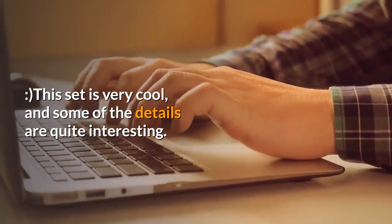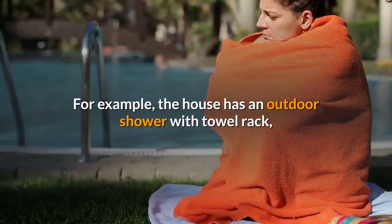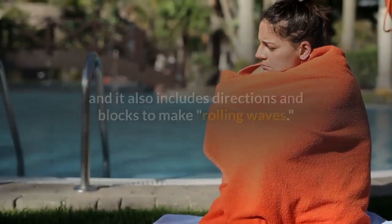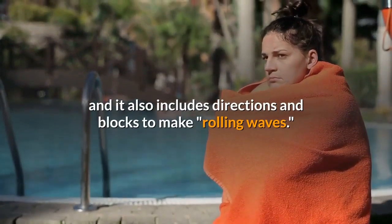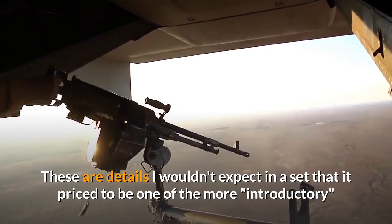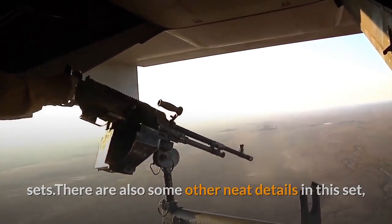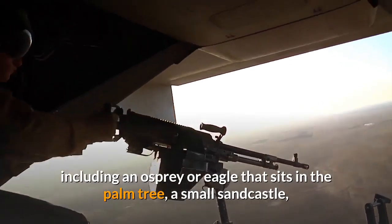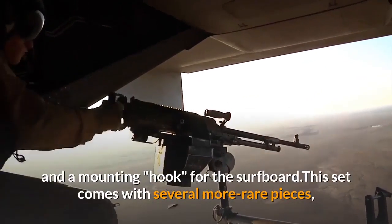This set is very cool and some of the details are quite interesting. For example, the house has an outdoor shower with towel rack, and it also includes directions and blocks to make rolling waves. These are details I wouldn't expect in a set priced as one of the more introductory sets. There are also other neat details, including an osprey or eagle that sits in the palm tree, a small sandcastle, and a mounting hook for the surfboard.